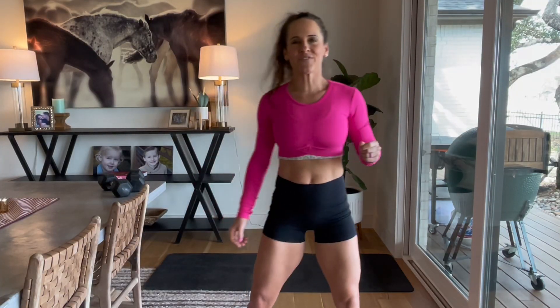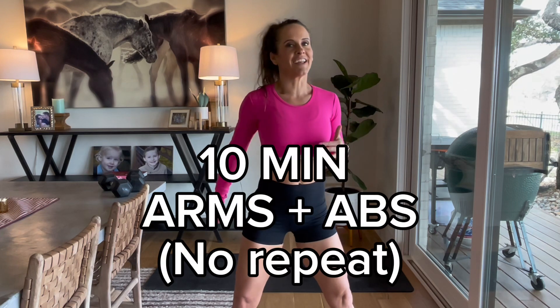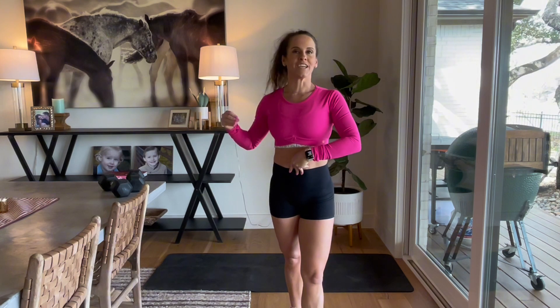Hey guys, I'm Dana with Faith at Home and I've got a great tip — arms and abs today. We're going to work with dumbbells, about medium weight. I'm using 15s today, so take it for whatever your fitness level is.